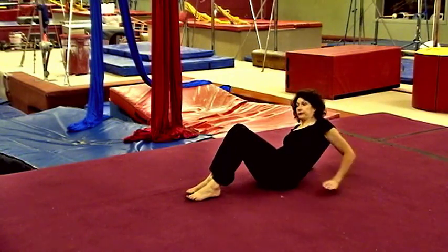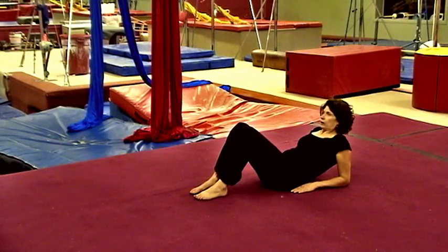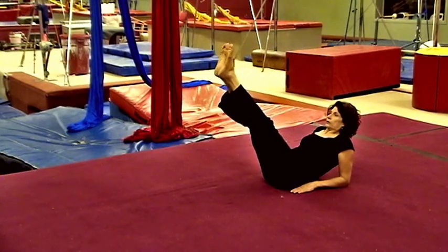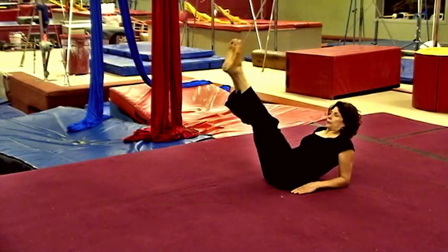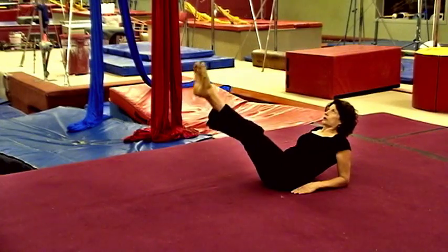We do what we call mermaids. You're back resting on your forearms, draw your feet up, lower them down just as far as your pelvis does not tip, and bring them in a circle around in the opposite direction.